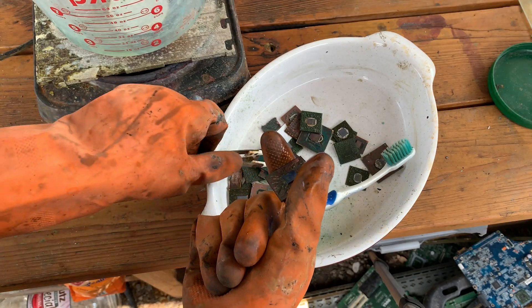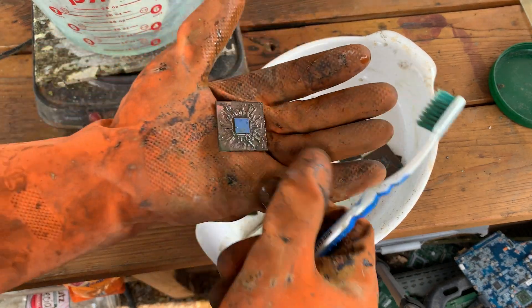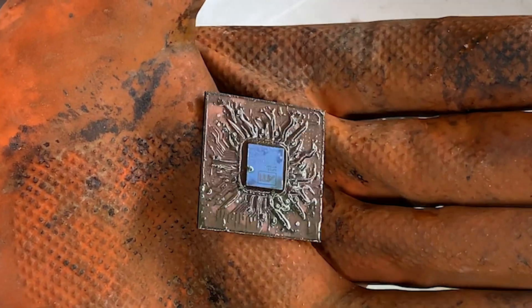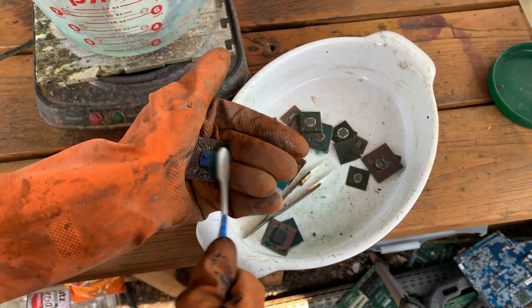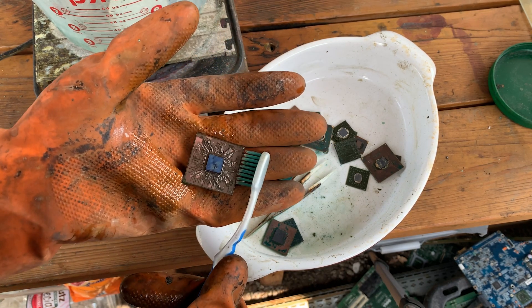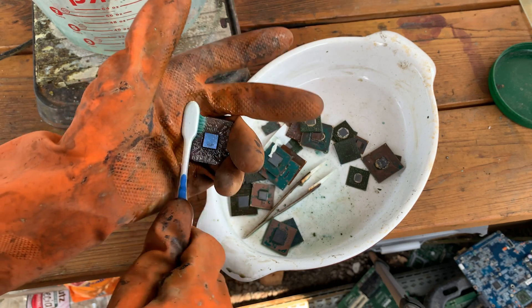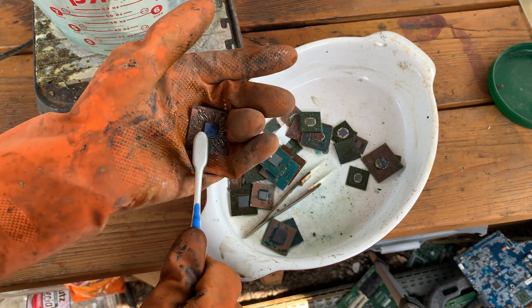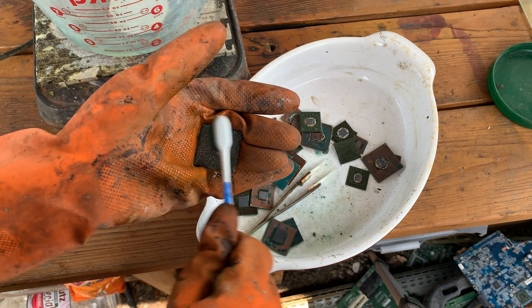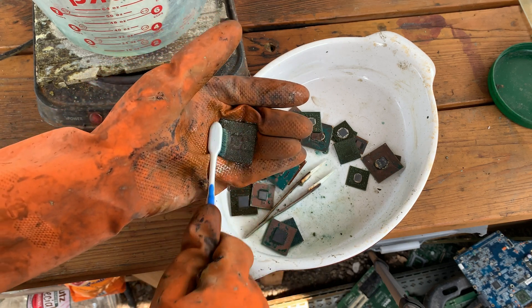That one's pretty cool. You can kind of see those leads are raised. If you could get this completely cleaned off that would actually be a cool little thing — put it on a keychain or something.